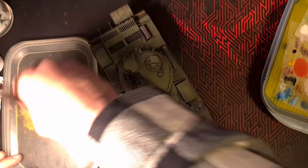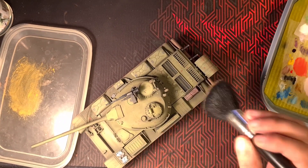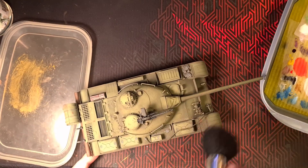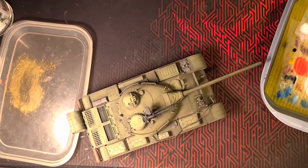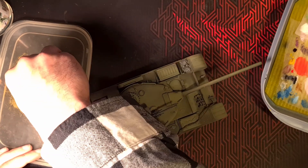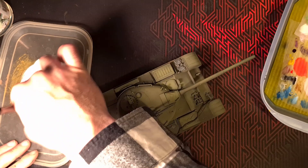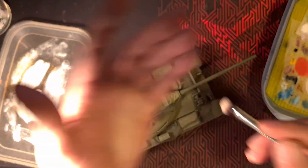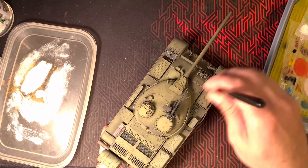Now we have the big airbrush out with a little bit of yellow — very very subtle — a dry brush effect of a kind of yellowy, dusty, dirty type thing. It's hardly noticeable. Then we're doing white with yellow dry brushing with a smaller brush, and this becomes sort of a highlight situation.